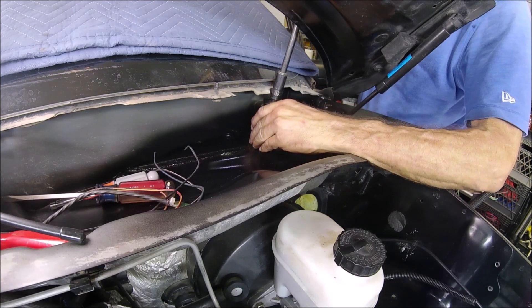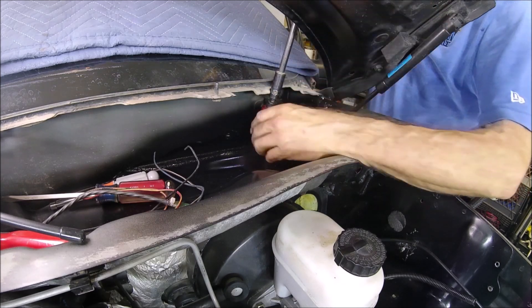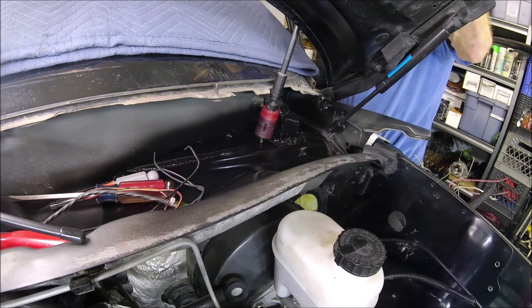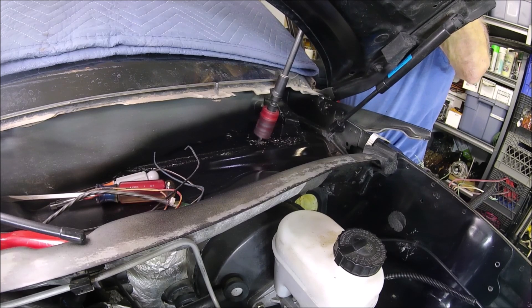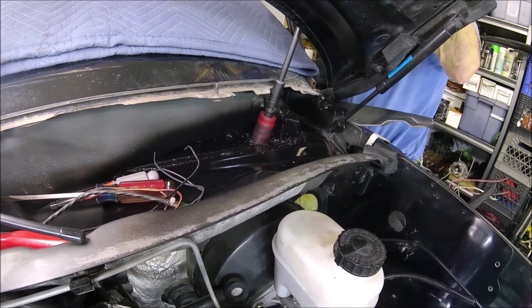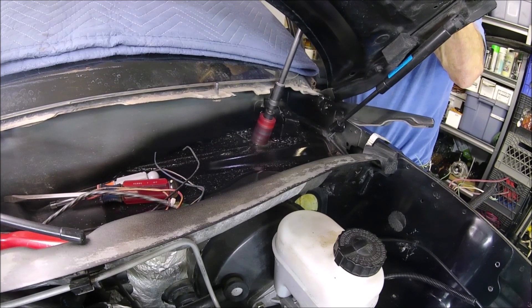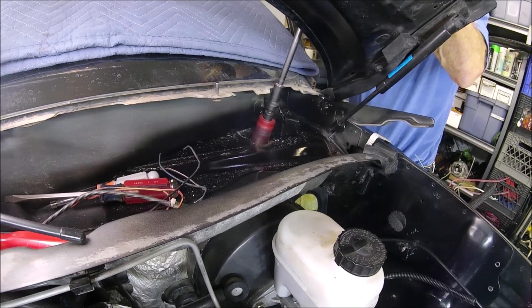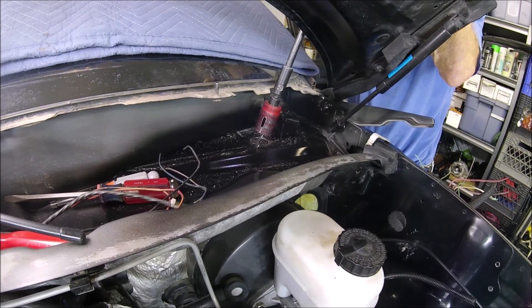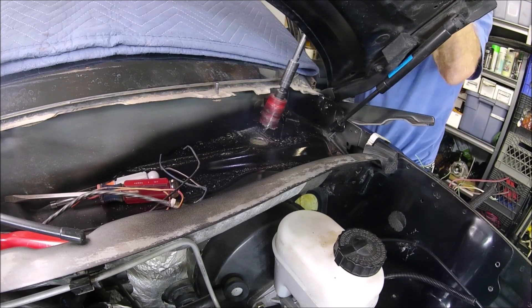I'm about to drill that hole I just showed you on that '99 WJ from the pick-apart. Now I didn't practice what I preached — I didn't reach up there and make sure that harness was out of my way. I just assumed it was laying flat against the firewall like the other one was. But I'm coming dangerously close to that harness because it's actually sitting right below it — it isn't fastened to the firewall like it was on the '99. I came really close right there.